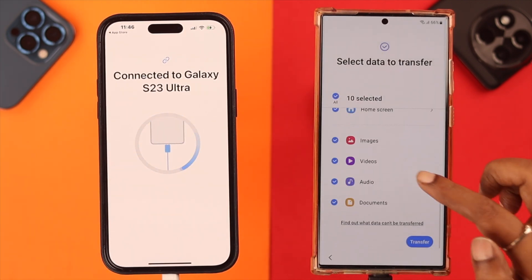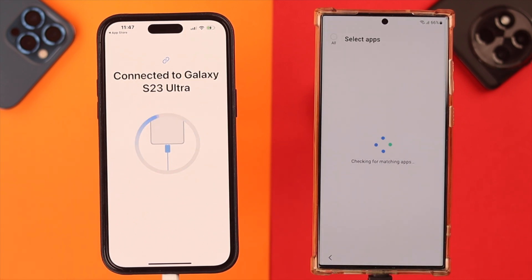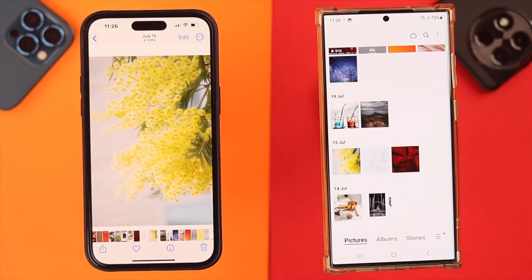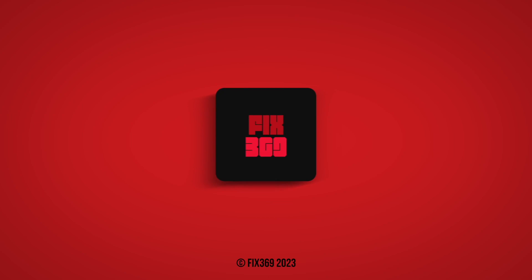You can also transfer data through wireless transfer or from iCloud, but the cable transfer is much quicker and easier. That's how you can transfer all the data from your iPhone to your Samsung Galaxy S23 Ultra. Did you complete the transfer process? Share with us in the comment section. Thank you for watching.